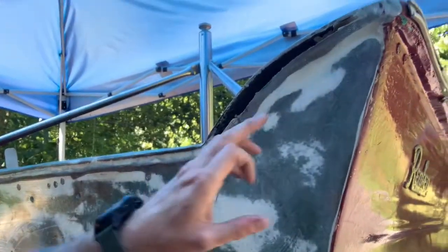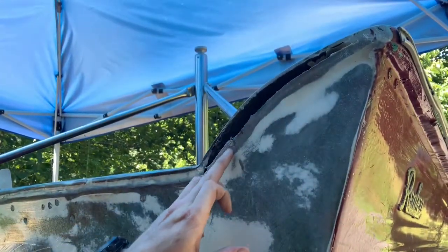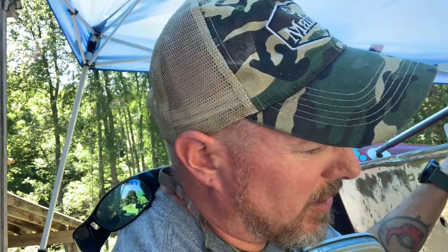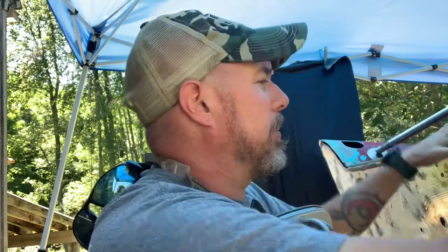Now that I've smoothed down the epoxy, I'm going to go in and just feather this out a little bit — feather that down so that I can have a little bit of extra room to lay some glass in there. I'm not going to do much glass because this is pretty strong and I'm just going to end up fairing the whole thing flat. But I want to fill these holes and fill them in right because there's quite a bit of flex back here on the boat.